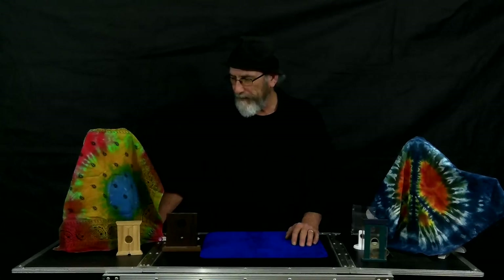Hey guys, how are y'all doing? This segment we're going to do Papa's guillotine collection. I've been collecting these things over the years, a long time actually, and they're very cool.